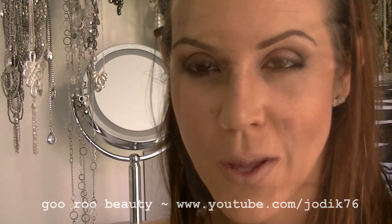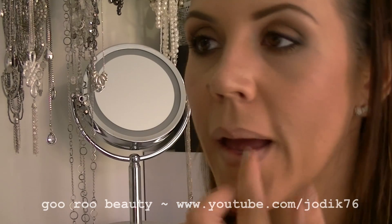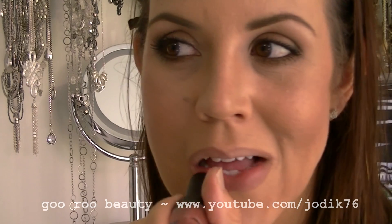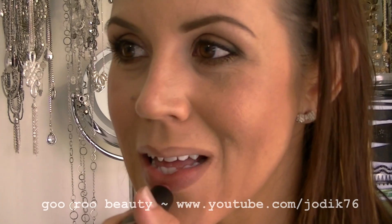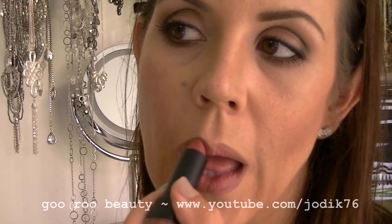On the lips, one of my favorites — the Rimmel 1000 Kisses Stay On Lip Liner Pencil in Cappuccino, and then a real cheapy-but-goody: Ulta 3 Matte Lipstick in number 34 Brown Sugar, available from Aussie chemists. Love that lip shade — it's beautiful.